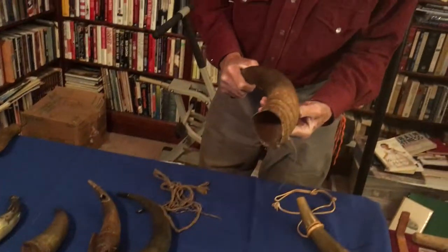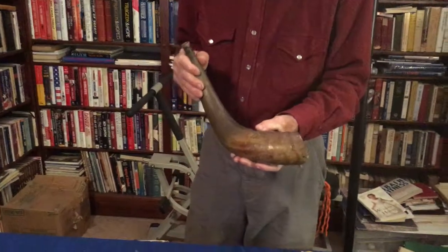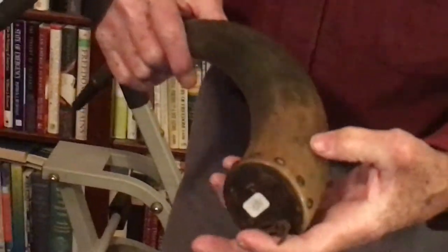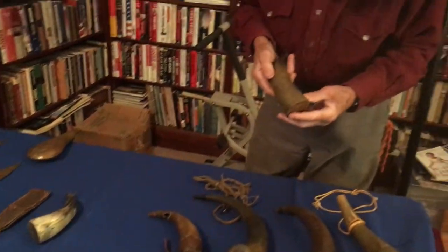Some of these are hand-engraved — they have pictures on them and are a little bit more money. This one here says 'BH powder horn' and this is Rev War. This one is handmade and has some carvings on it; this is French and Indian War.